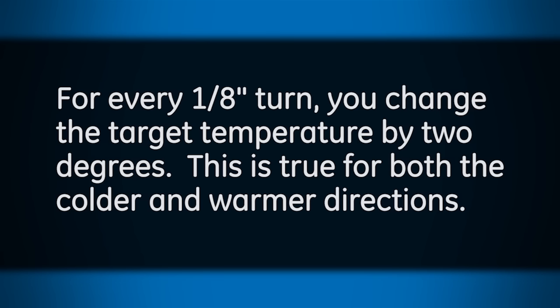For every eighth inch turn, you change the target temperature by two degrees. This is true for both the colder and warmer directions.